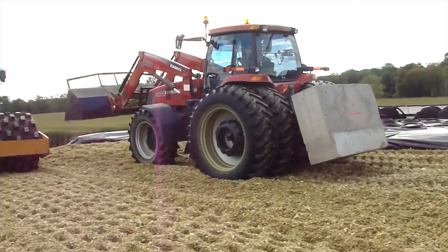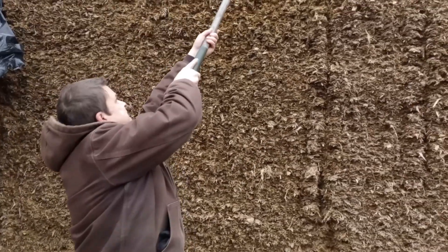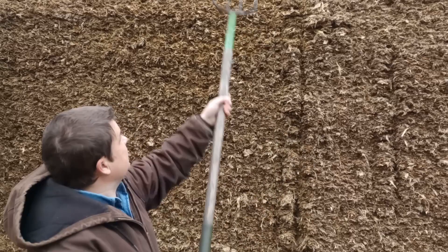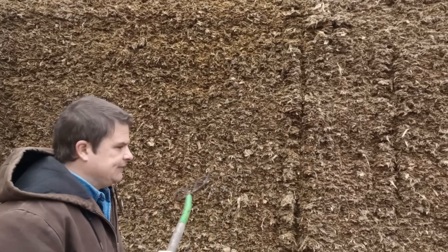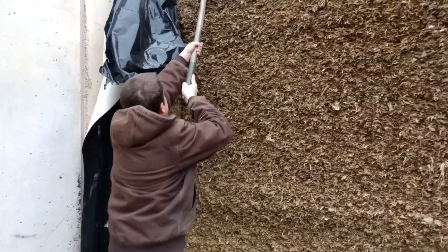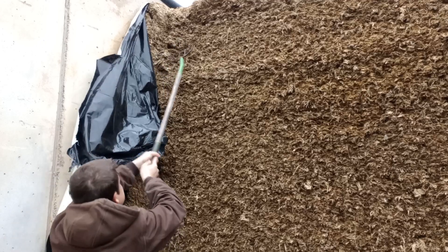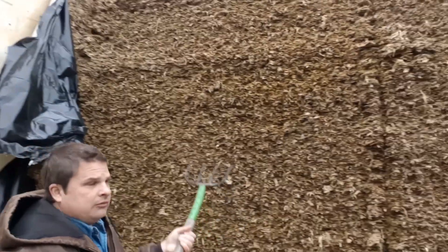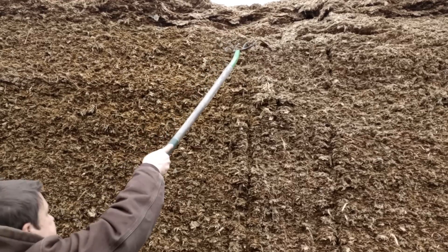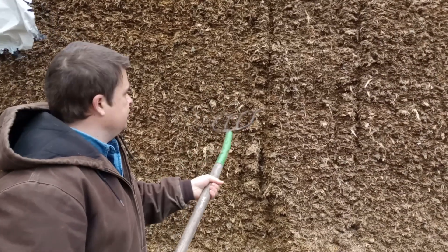We did some probes in the past, but here this is just like a real farmer test — how easy can you stick it in. Right here it's always going to be packed the hardest because you're in from the edge. As you poke further in it gets easier. Right here is where we're not doing a good job — I can push the fork and it goes right in. Up here, that's a little better. Really you should have to work hard if you're doing a good job.